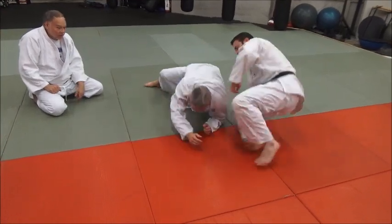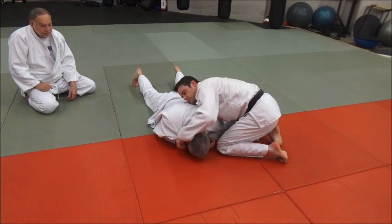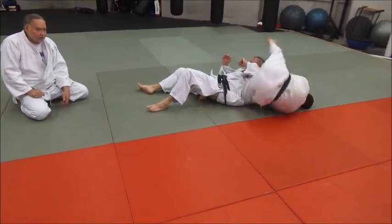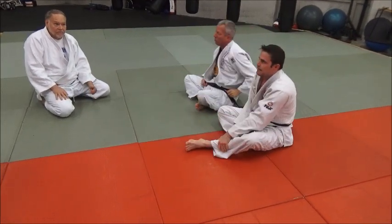One more time, and then we'll let you guys train. There you go, set up. There you go — great finish, all right, good to go.